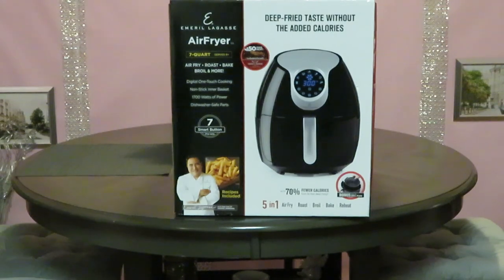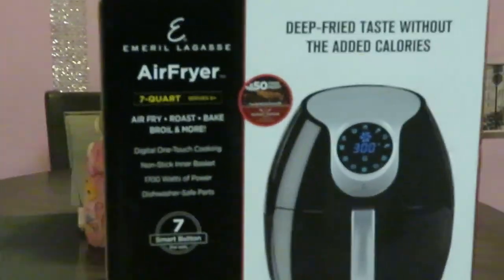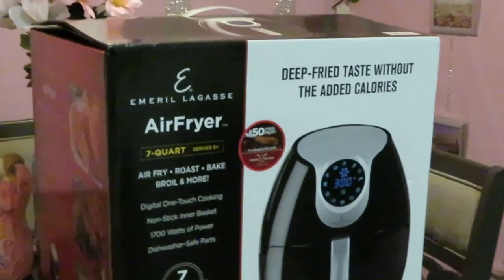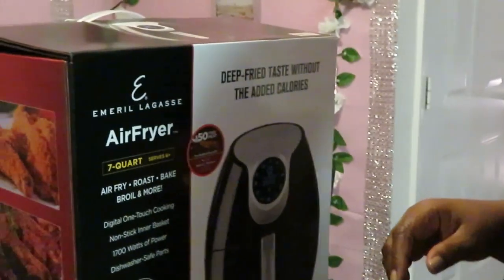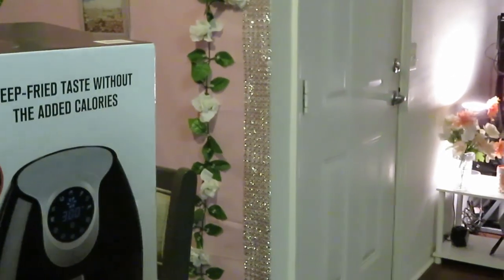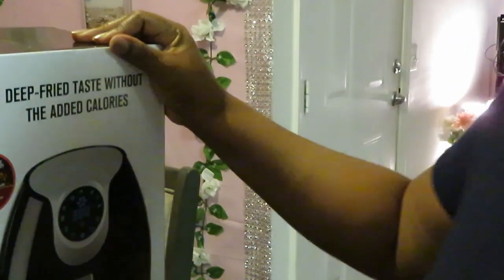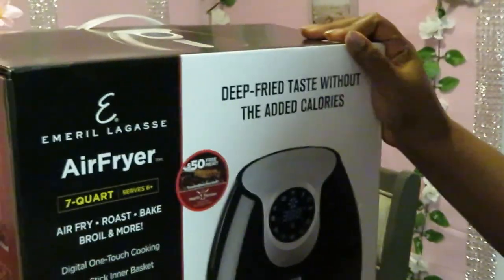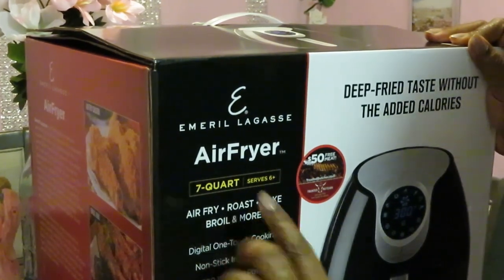Anyway, let's go ahead and get started with this unboxing. Let me get you guys on my tripod here. Just figured you guys hadn't seen my face in a while. Alright, so we have our Emeril Lagasse air fryer. It is seven quarts. Let me turn you guys around. Alright, so we've got our Emeril Lagasse air fryer — this one is seven quarts.